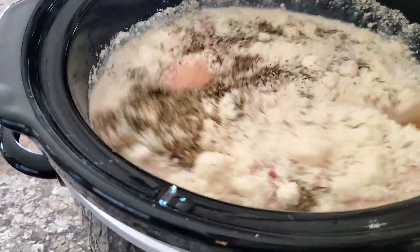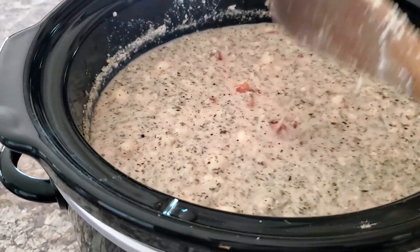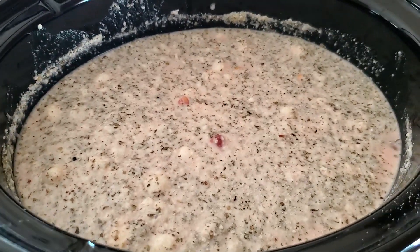Stir this up and then I'll let it cook all day long. I hope it's good. I hope the kids like it. I'm just needing new recipes, so I thought we'd try this.